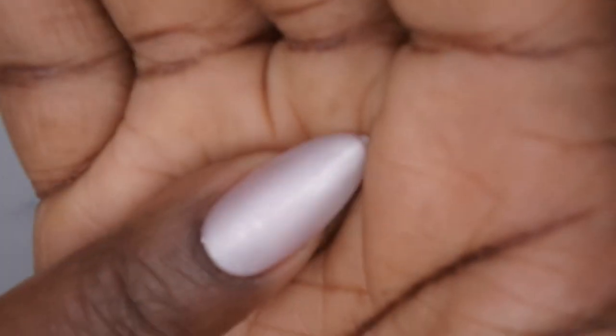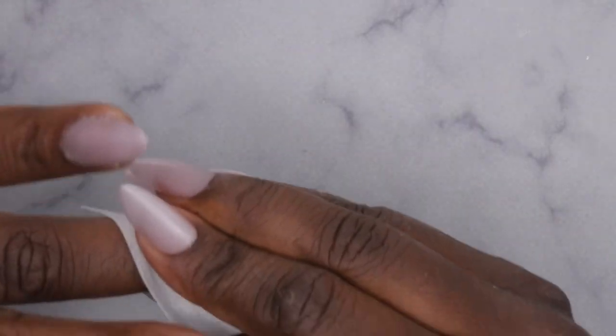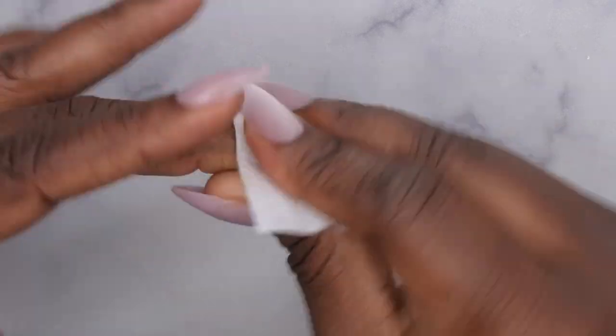Now I'm going to file off the little tab that most press-on nails have and just crisp up the shape a little bit. Next I'm going to take an alcohol wipe and clean the surface of all the nails — removing any additional dust and debris.